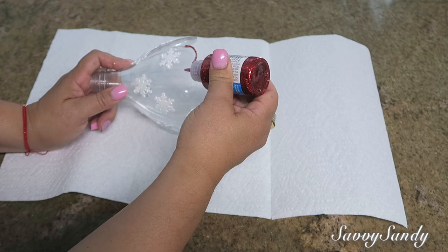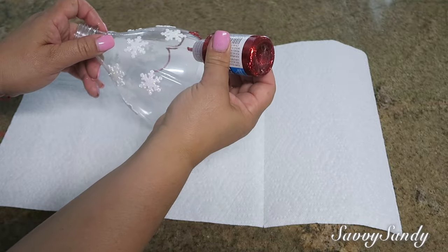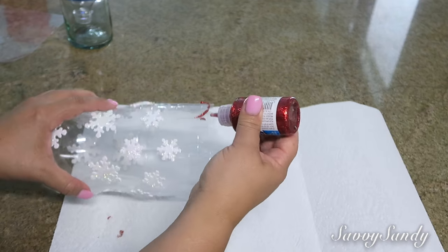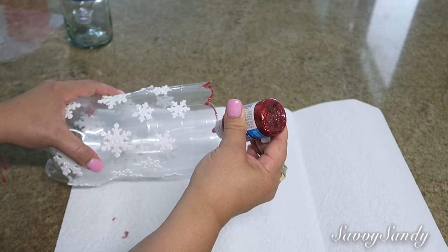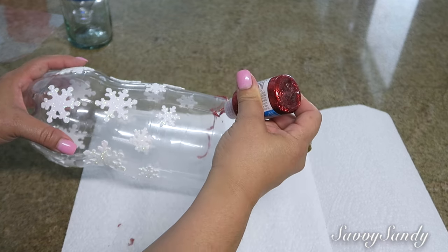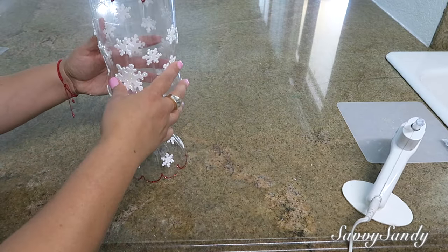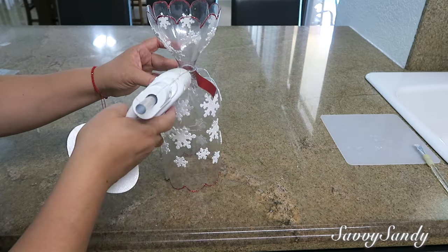Ya tienen el pegamento porque son stickers o calcomanías y simplemente se las voy a poner todas alrededor. Enseguida voy a tomar este pegamento que ya trae la escarcha brillante, el glitter. Lo voy a hacer de color rojo, y es súper fácil, solamente lo van pasando y va quedando con la escarcha. También le pueden poner pegamento blanco, colbón, y después regar la escarchita por toda la parte del borde. Una vez hecho esto, voy a pegar la boquilla con la botella por la parte de abajo con un poquito de silicona caliente.